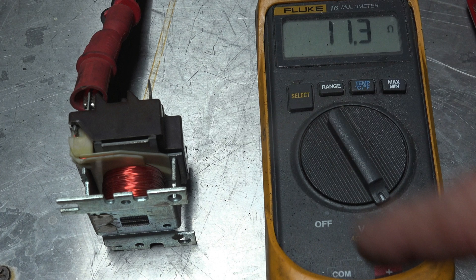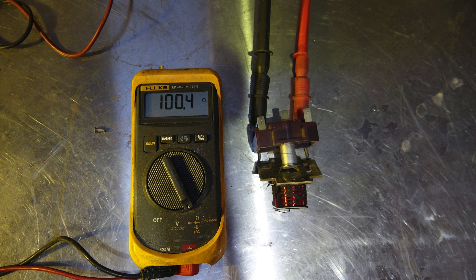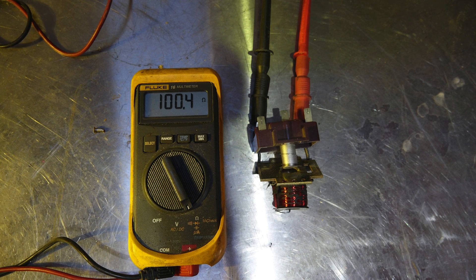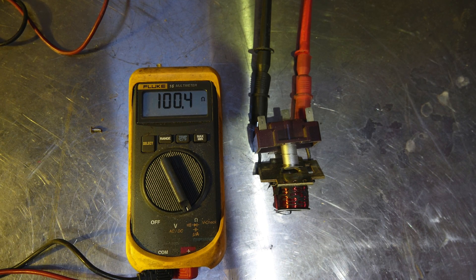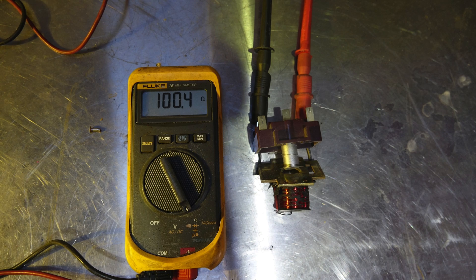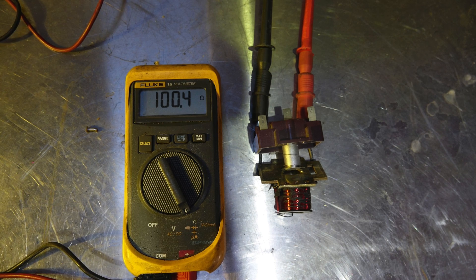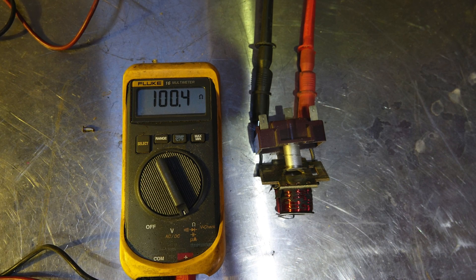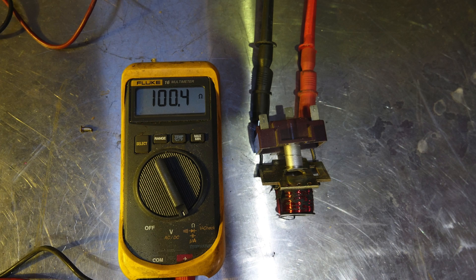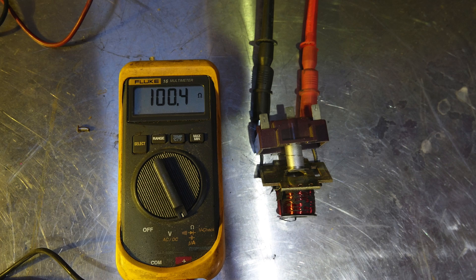Next we're going to look at the DC relay. Now we're showing the DC relay with the meter on it, and you notice we have 100 ohms. That higher ohms simply means there's more resistance. They're both rated at 24 volts, but one's DC and one's AC. Because there's no back EMF with the DC coil, you have to get your resistance so that it doesn't overheat. It has enough power to pull in the armature but doesn't overheat by lengthening the wire and making it smaller.